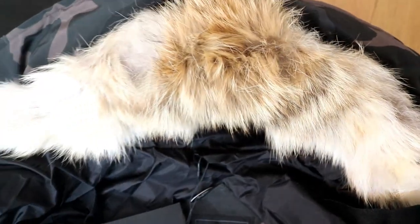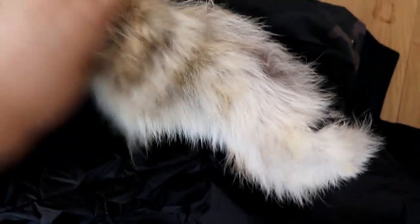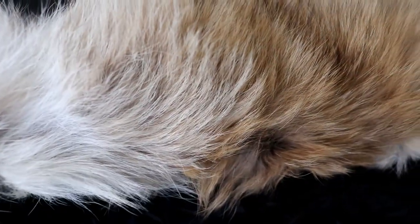Now let's check the show — very quick, lots of details. Beautiful, right?